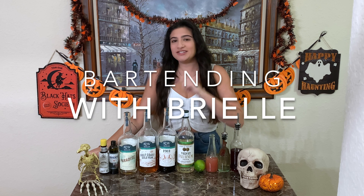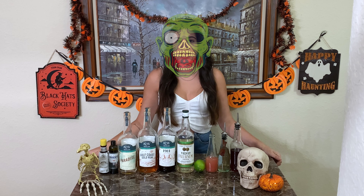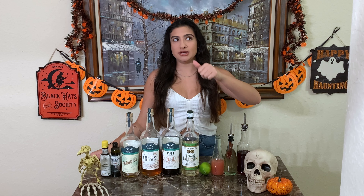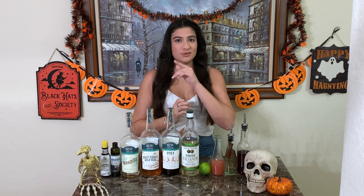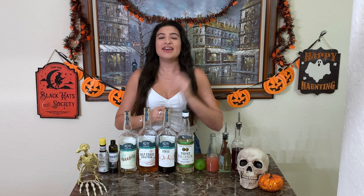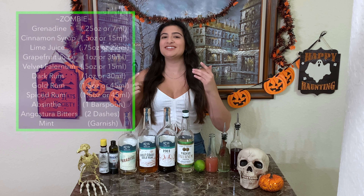Hey everyone, this is Bartending with Friel. Happy Halloween! Today I'm going to show you how to make a zombie. The zombie is a classic tiki cocktail that Don the Beachcomber created, which I thought would be awesome to make for my Halloween episode this year. It's a cocktail with a lot of different ingredients and a lot of alcohol. It is seriously spooky how much alcohol is in this drink and how easy it is to drink it. So let's jump right in.